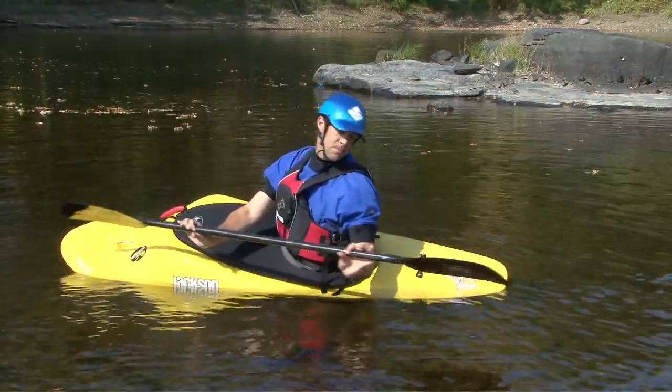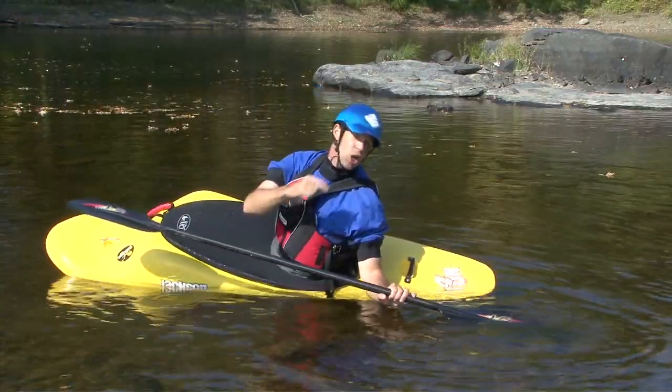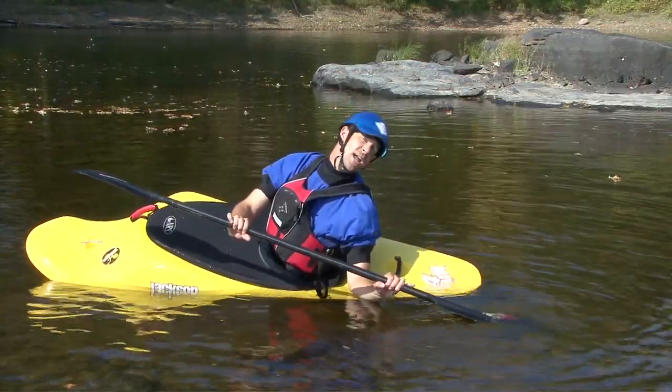You'll then lean back and turn your head and body aggressively. You can even think about trying to look under the stern of your kayak — that'll help keep your head turned and your neck cocked back.